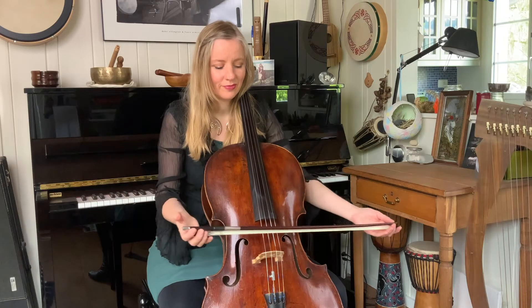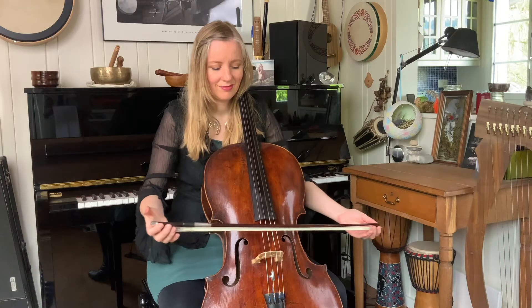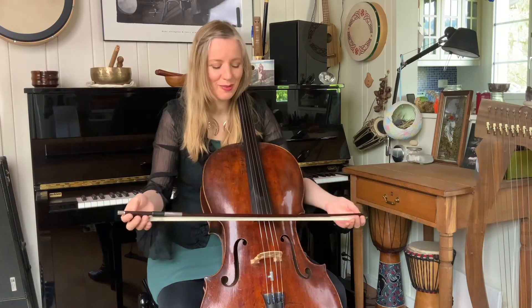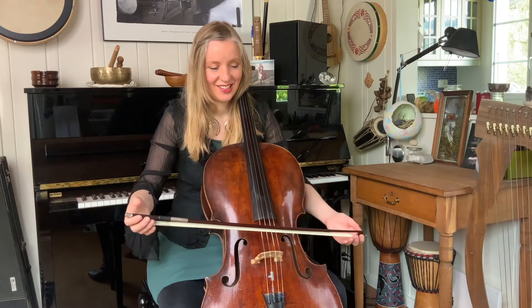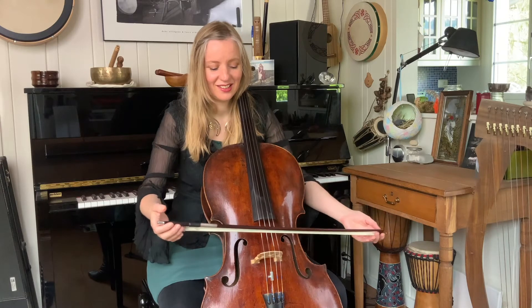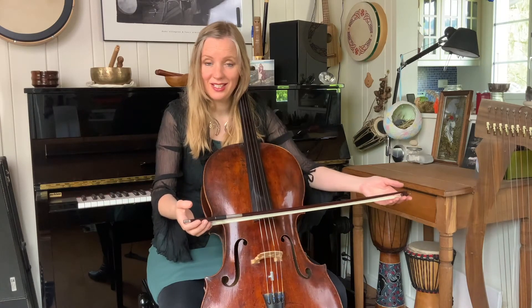Guide the bow to and fro. This is the sound your bow makes with no interference from you. Very peaceful, easy sound.